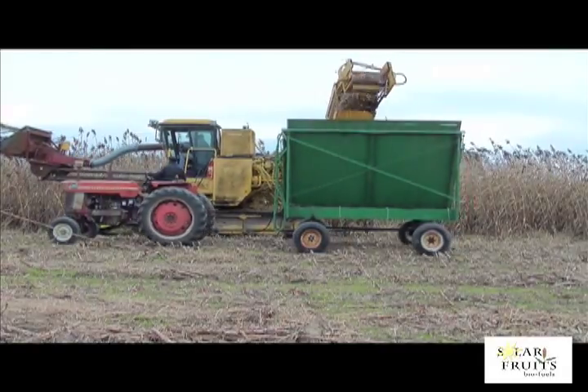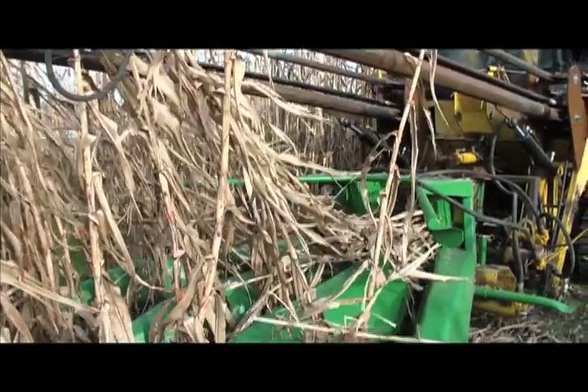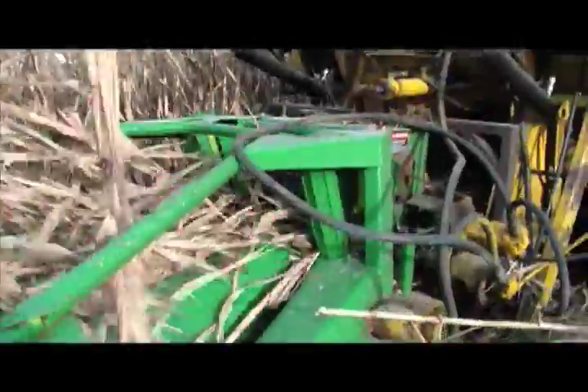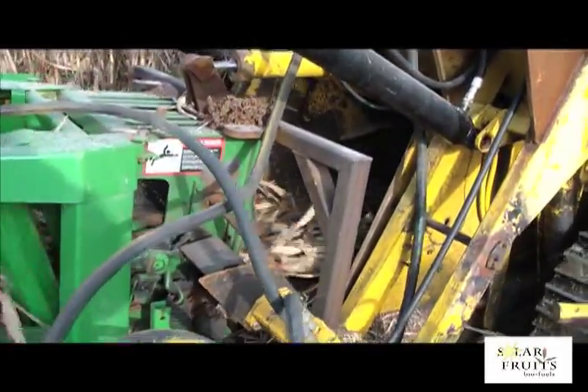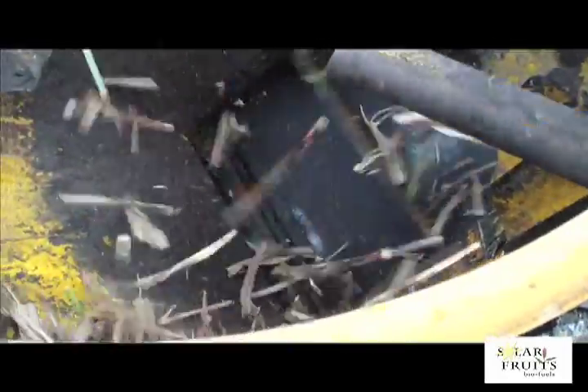Now you can see the three rows of cane are cut and fed into the header. The sweet sorghum stalks are then passed through the feed roller and onto the conveyor. Next they travel through the cutter where they're cut into 12-inch pieces, or billets.